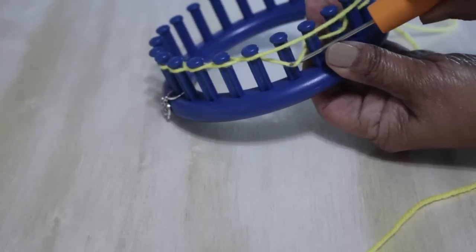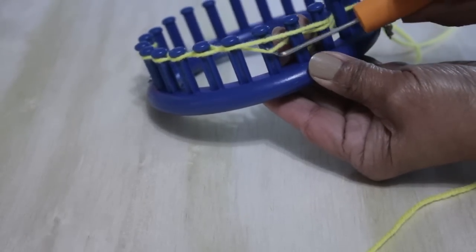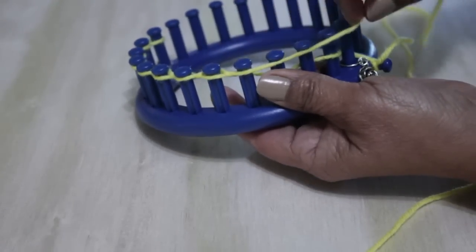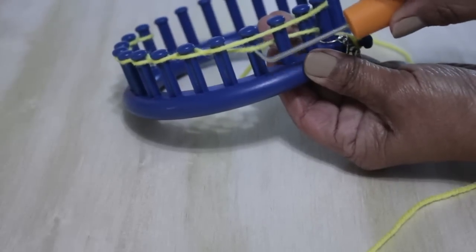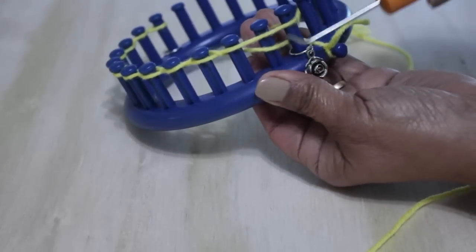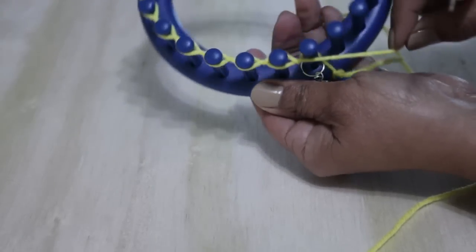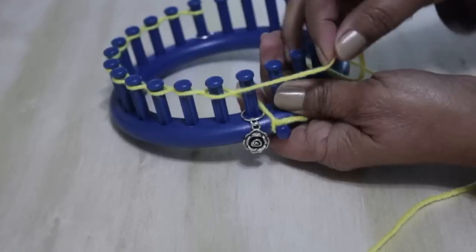Of the 12 loops, you're going to knit off six — half of the loops. You can see that I've done basically half. That is the cast on — you're done. That peg one only has one loop, so you're done with the cast on and you're ready for row one.